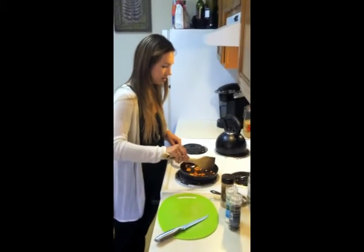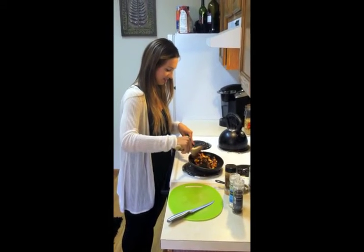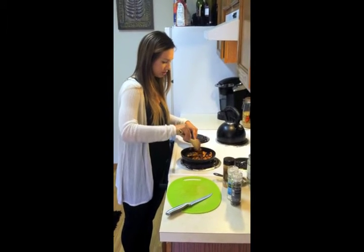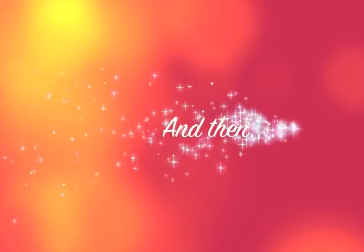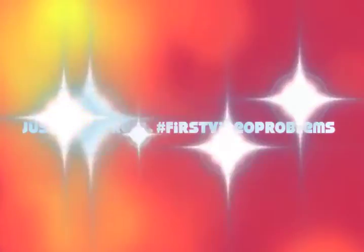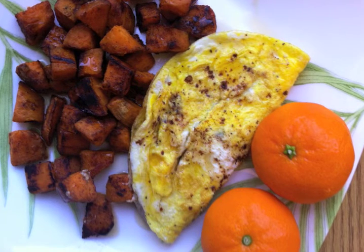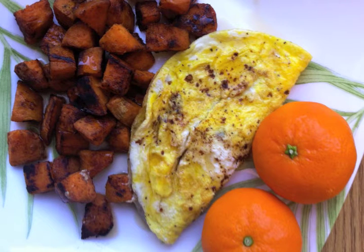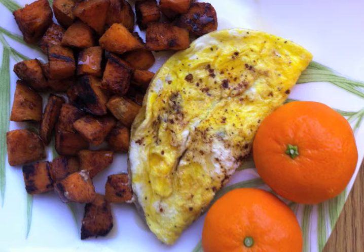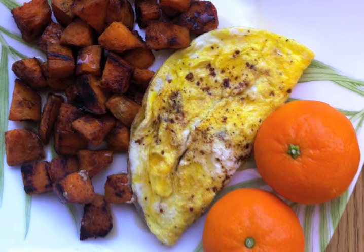They don't take as long on the second side. Once you have them flipped, just let them hang out and get ready for the other part of your breakfast. When your sweet potato is cooked, take it off the pan and put it on a plate with a little sprinkle of salt, pepper, and as much cinnamon as you'd like. There should be just a little bit of coconut oil left over in your pan.